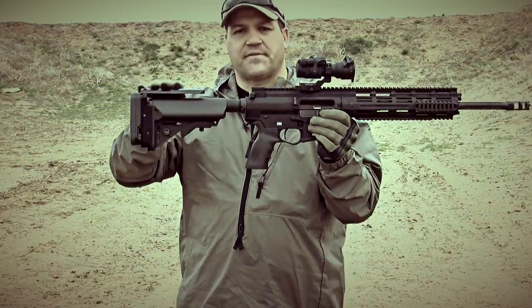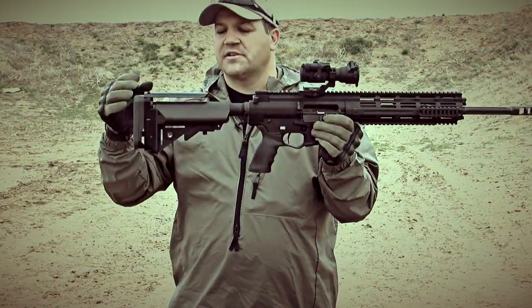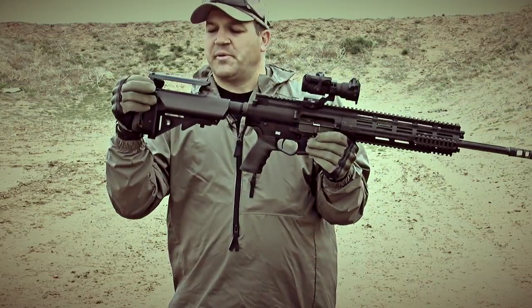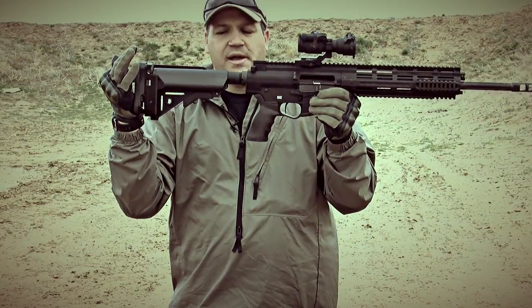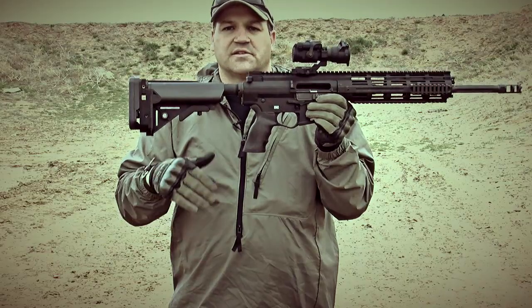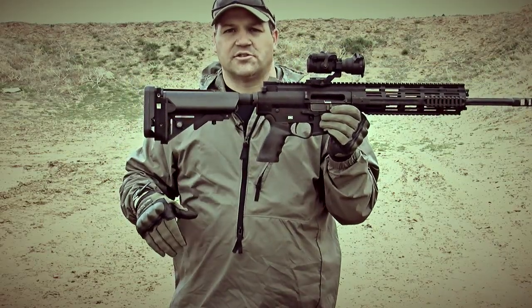The cool thing about the Sapper is it's set for the optic. To get on your iron sights, you need to get back down to the original stock height. Just pick this back cheek piece up — it rotates out of the way. The operator can get back down on the stock, the original surface area, and access his iron sights. We'll show you that later on here as we start shooting.